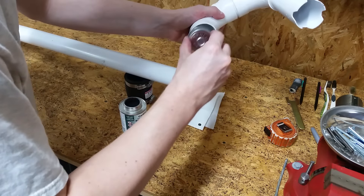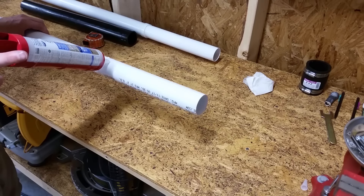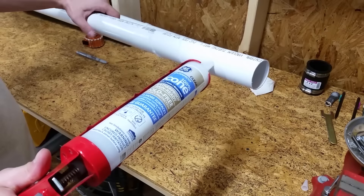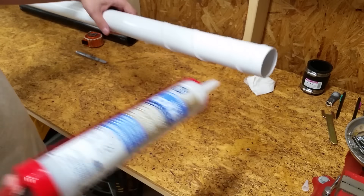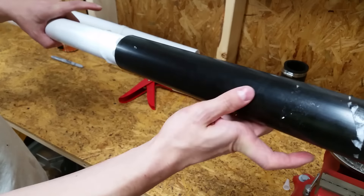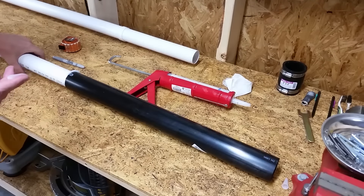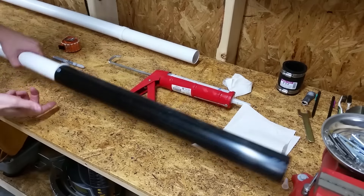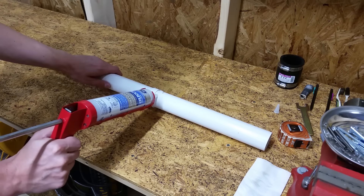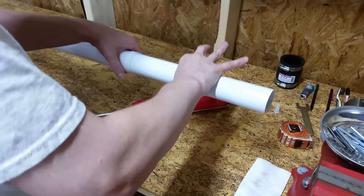I dry fit the pieces together to make sure I was happy with everything before gluing. Here's what it will look like fully assembled. I cleaned all of the cut ends and fittings with rubbing alcohol and then glued everything together with silicone. I chose silicone because I wanted to be able to take the pieces apart if I needed to tweak anything.